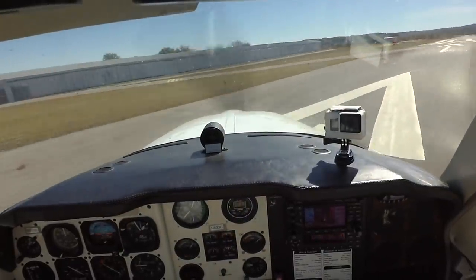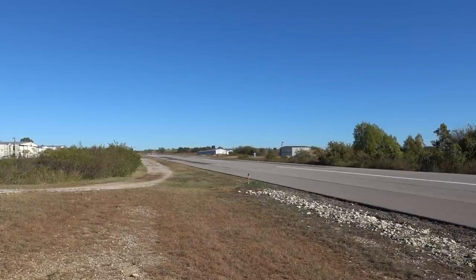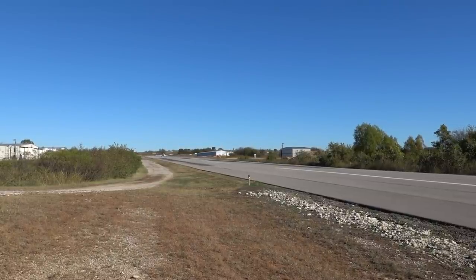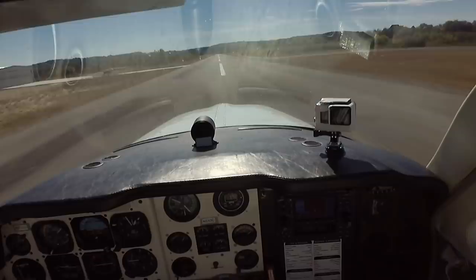Barland traffic, Bonanza 33 Charlie is taking the active 17, with a departure to the west. Barland. Once I say now, I'm going to release brakes. Now. Airborne, before the taxiway, positive rate, gear up.